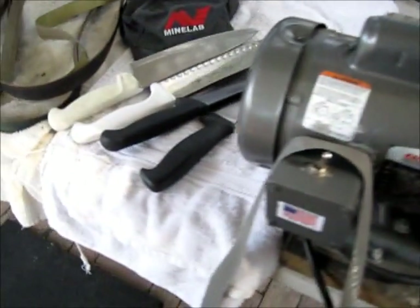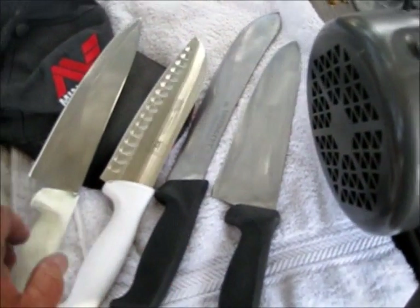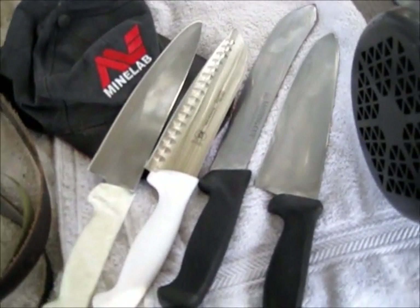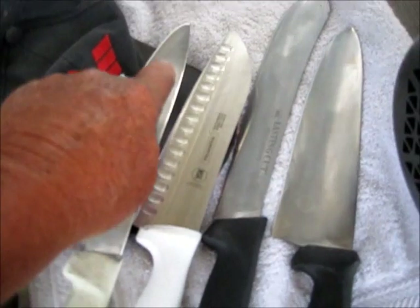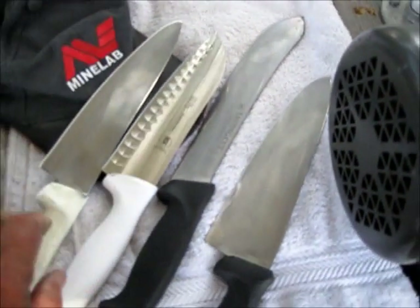I got four restaurant knives from a place downtown that I'm doing for sample. I picked them up yesterday. They got 20 knives they want me to sharpen. I said give me a couple of them and I'll sharpen them for you. I had to put a tip on this one and a tip on this one. Take them back to them today.